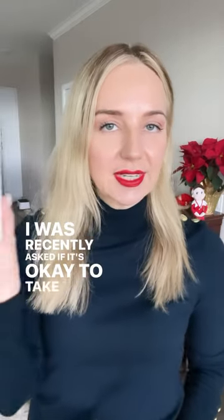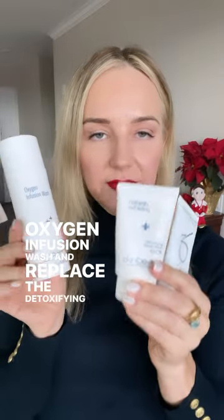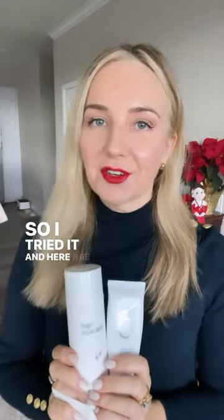I was recently asked if it's okay to take the Skin Better Oxygen Infusion Wash and replace the detoxifying scrub with the Zeo Complexion Clearing Mask. So I tried it and here are the results.